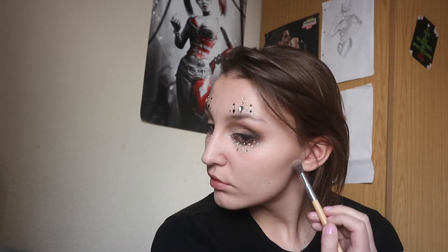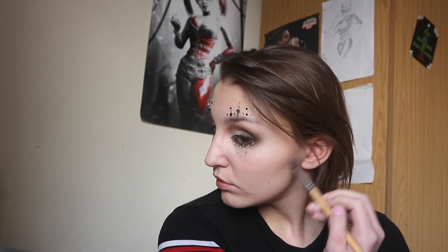Now I'm adding the Essence Lash Princess mascara to my upper lashes, and I like this one for my lower lashes too because it's nice and thin and doesn't smudge everywhere. Now I'm adding a bit of the NYX blush in Taupe just underneath my cheekbones to make my face look a bit more defined and my cheekbones look a bit more chiselled.